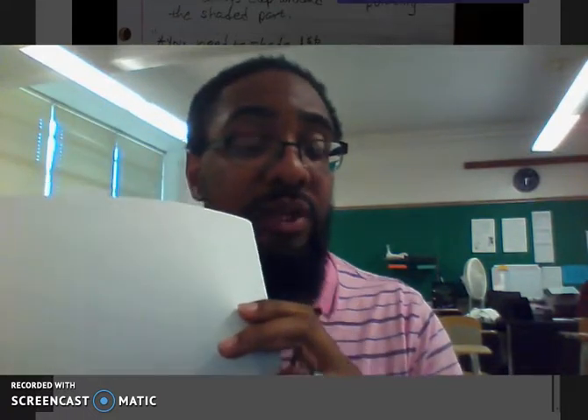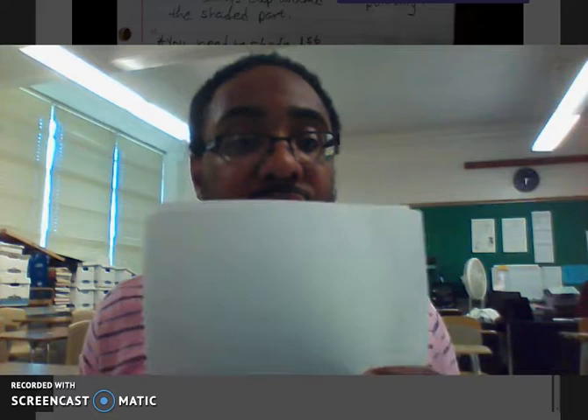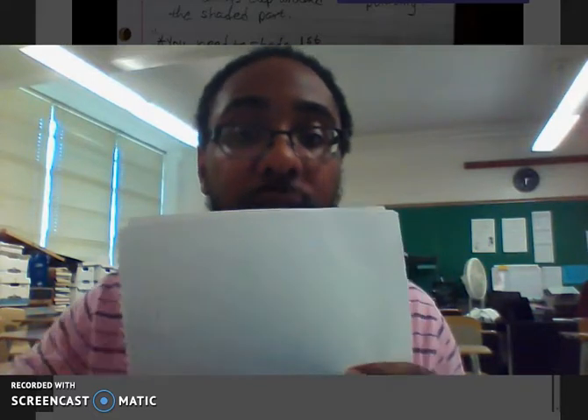The practices are going to be turned in to me, and whenever you turn anything in to me it must be done in pencil. So make sure your practices are done in pencil. Notes can be done in pen. At the end of class, turn in your practices that are done in pencil and you'll be good.